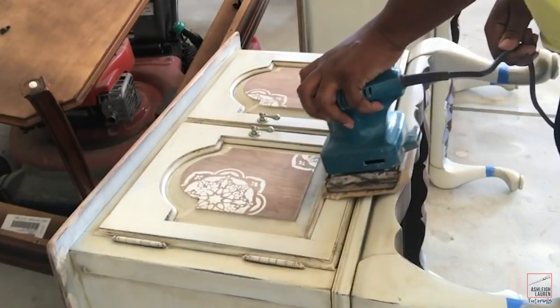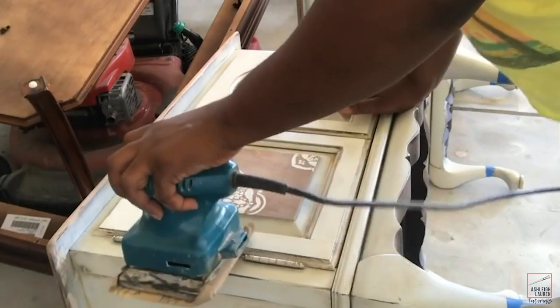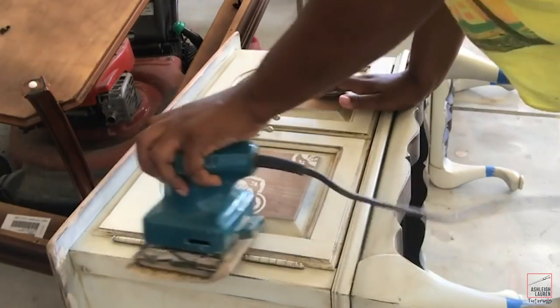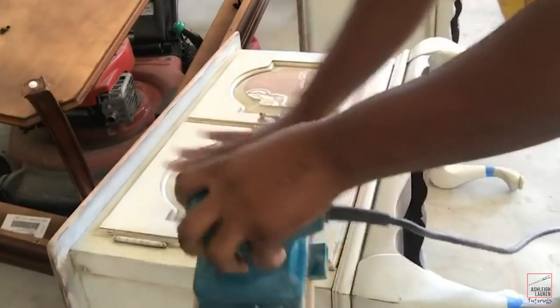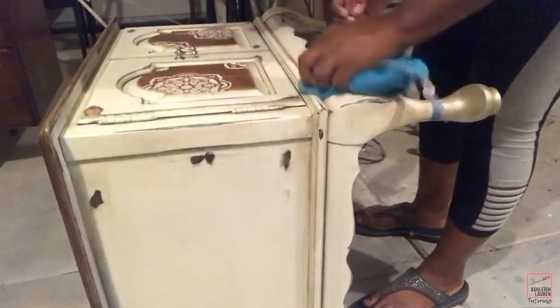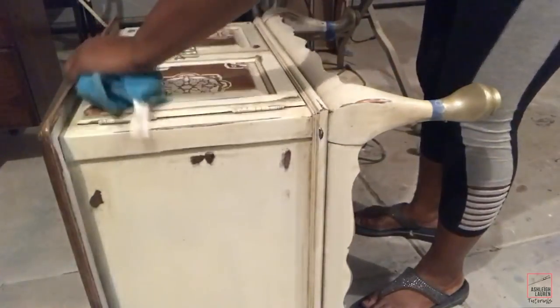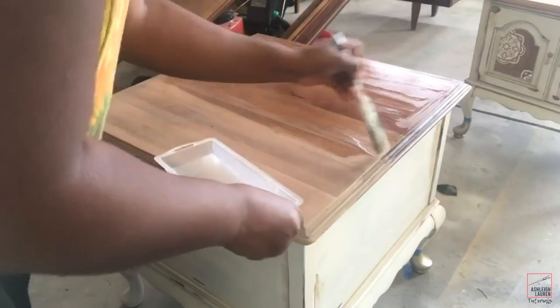Now I'm going to take my palm sander and start to distress my end tables. Now I'm going to take my microfiber cloth and start to buff out the wax. I feel like I never really show this part, but if you are using wax you want to use a microfiber cloth to buff it out.